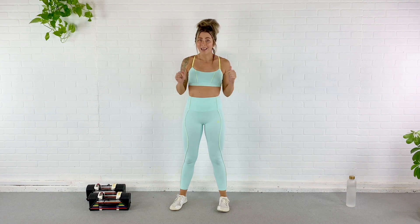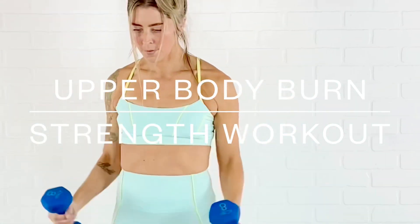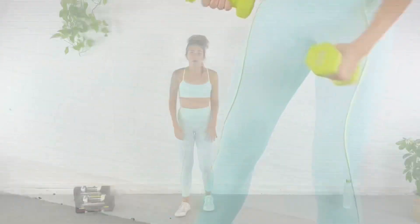Hey guys, today I've got an upper body strength training workout for you. All you need are dumbbells. I would recommend some heavy dumbbells for the first portion of this workout and then some lighter dumbbells for the last portion. So grab what you've got, an exercise mat, and some water and let's do this.